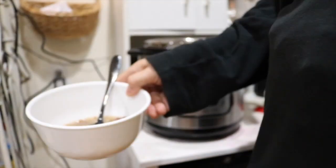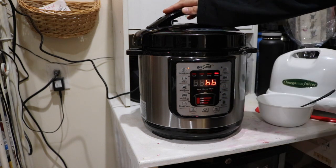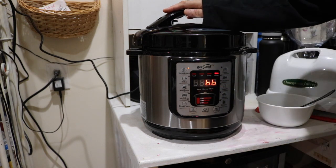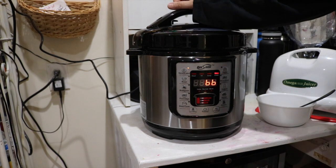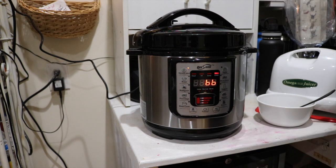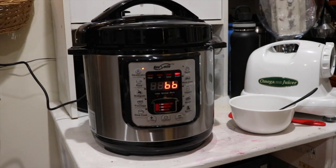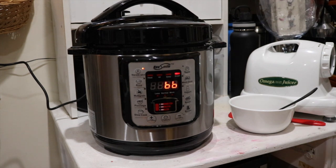Oh wow, this is so good. Love love love this. Absolutely recommend it. So much better than trying to do this on the stove because with beans it usually takes a long time, and I didn't have to babysit it, I didn't have to stir it, I didn't have to do any of that stuff. I love it. That's it for my review today. Thanks for watching. Bye!